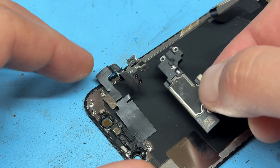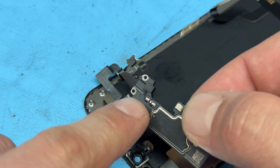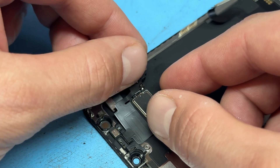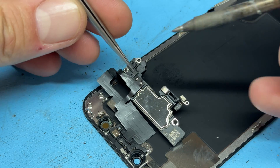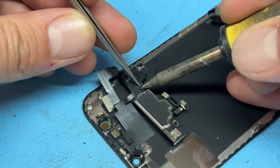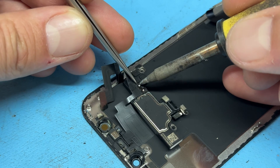Now that the speaker's removed, we're going to get a new speaker. First of all, you need to make sure that there's a little bit of solder on those points. If there's not, then you might need to add some on. Then we're just going to line it up, make sure that it's in place, and then using the tweezers to apply a bit of pressure onto the solder joint, we can just touch it again to melt the solder, securing it into place.